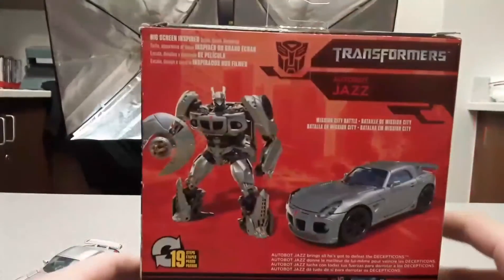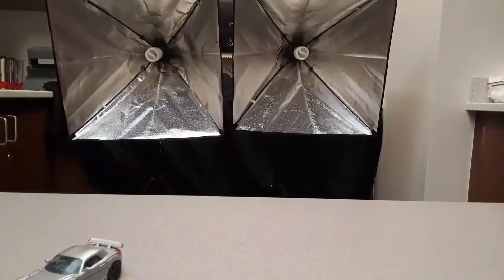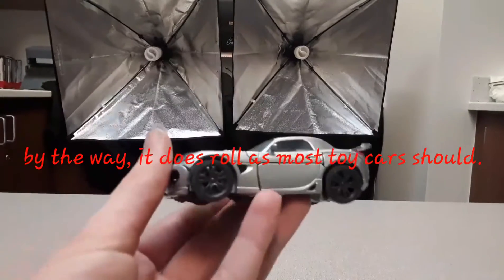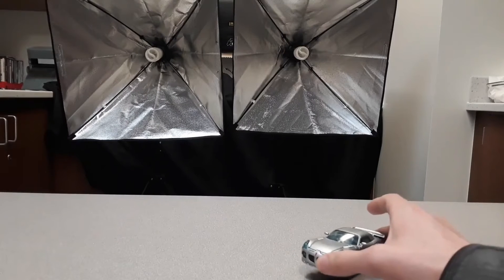The back of the box has your obligatory product listings, and there's a warning: do not eat anything in this box — it can be very dangerous. And that would be it for the packaging.